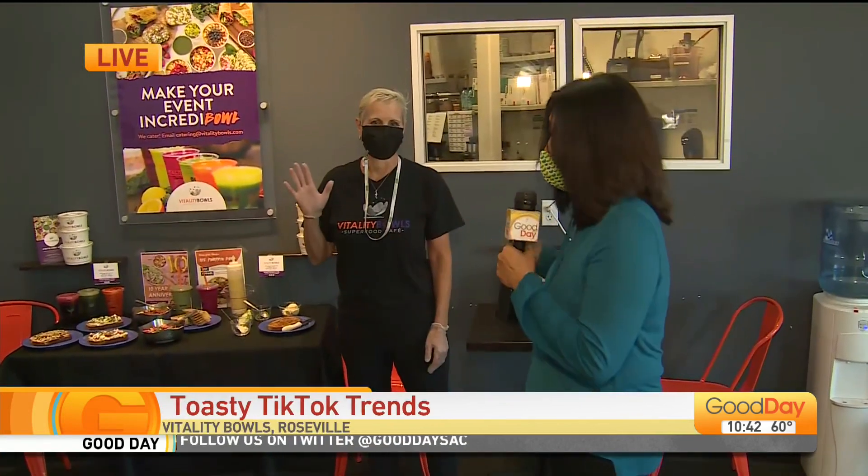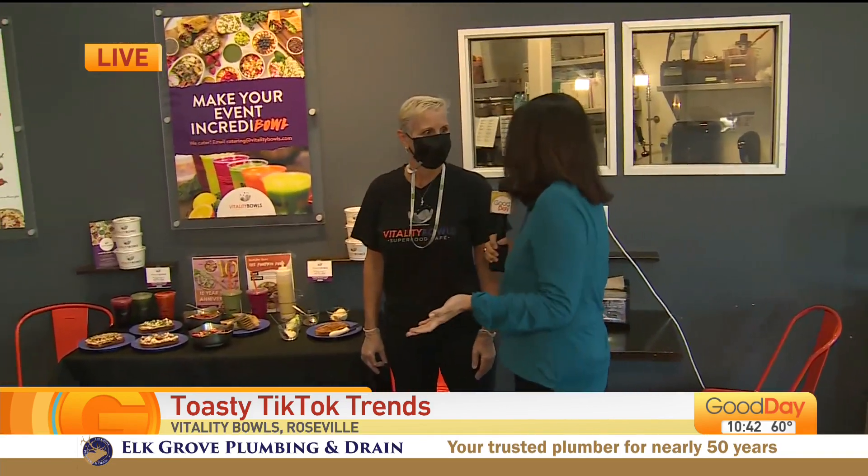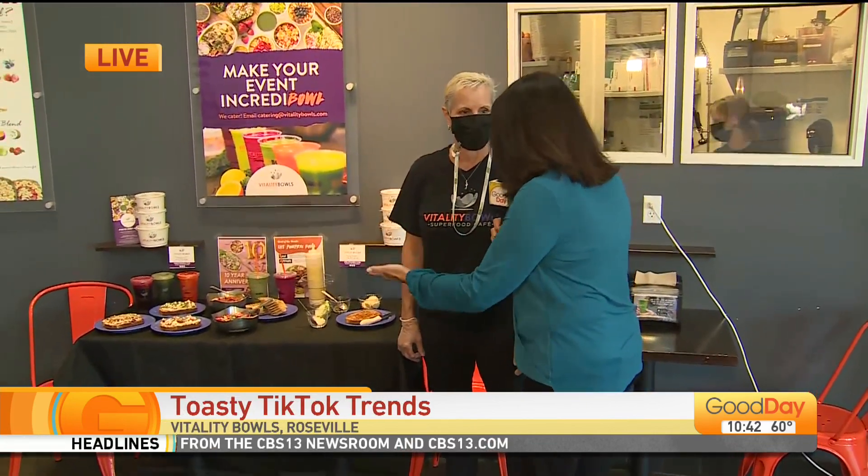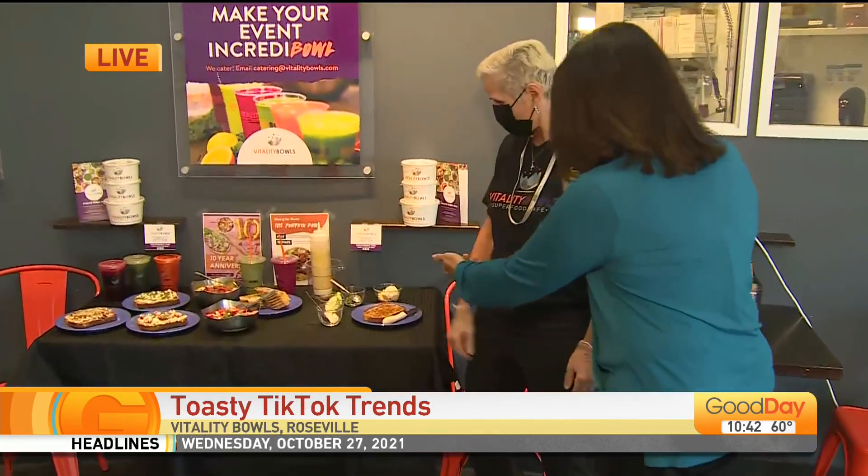Lizzo has been on TikTok making all kinds of toast. We've got Dana Verducci here from Vitality Bowls in Roseville. She did like a ricotta toast — and of course she has probably millions of people watching. But you took it up a notch because we have different ways of putting toppings on toast.